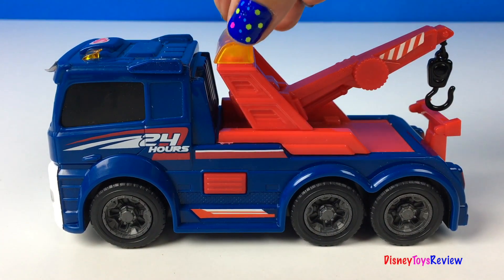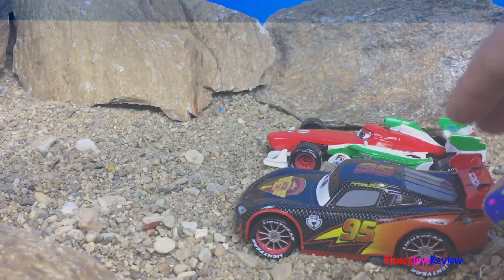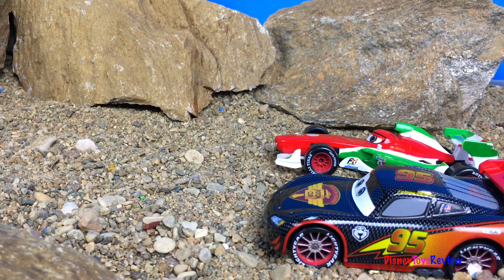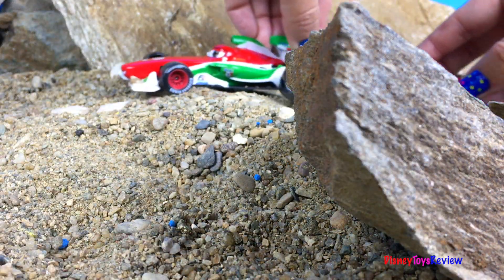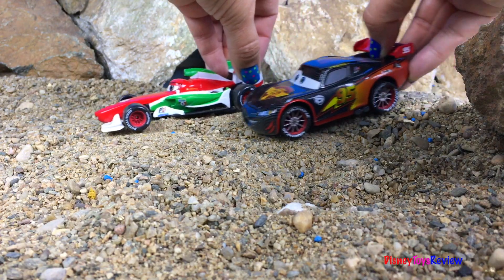Let's go rescue somebody. Wow, Francesco and Lightning McQueen are having a race. Looks like Francesco is in the lead. Go McQueen, go McQueen.